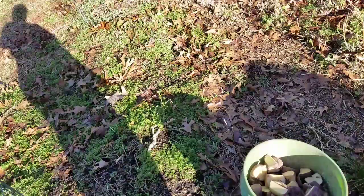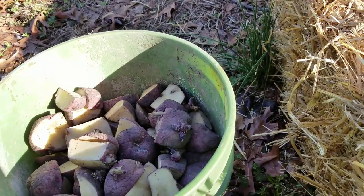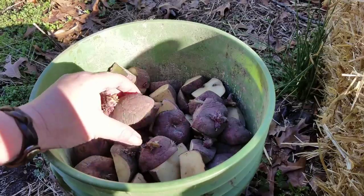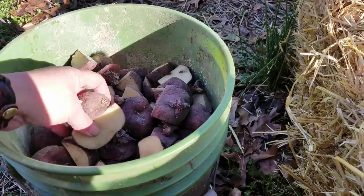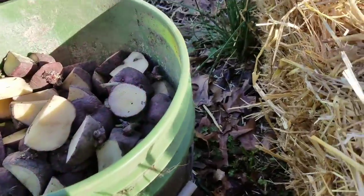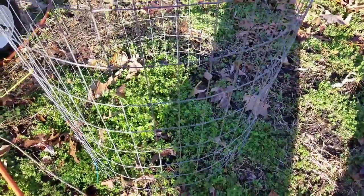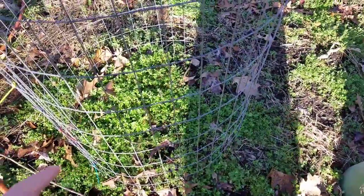I got these seed potatoes — about ten pounds of them. I cut them up to have at least two eyes, two chits on each one. Then I let them sit out for a couple of days to get scarred up on the bottom. Then you lay those in and put them on the edge so they'll grow out — I'll show you what I'm talking about.